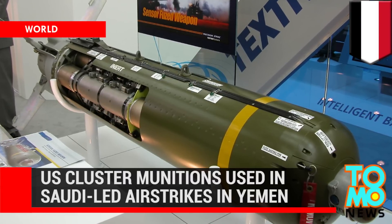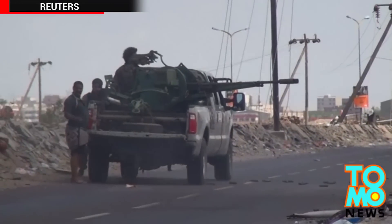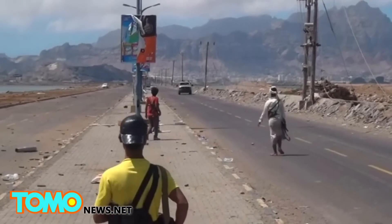U.S. cluster munitions used in Saudi-led airstrikes in Yemen. Human Rights Watch is reporting that cluster bombs allegedly used by the Saudi-led coalition in Yemen are U.S.-made CBU-105 sensor-fused weapons.